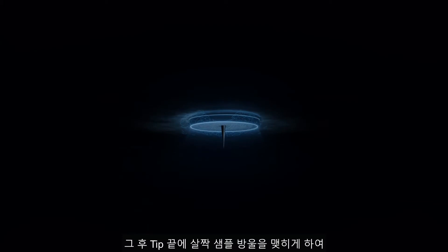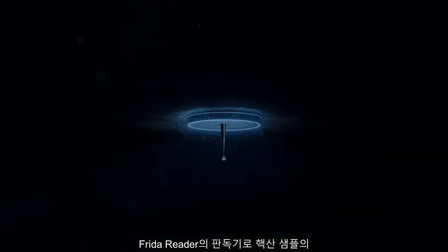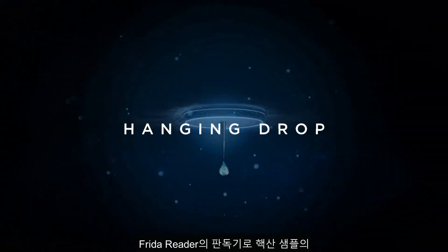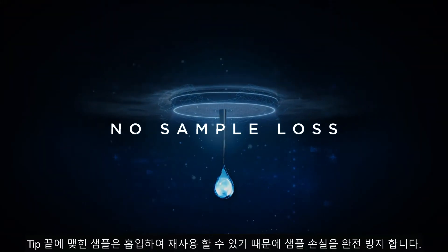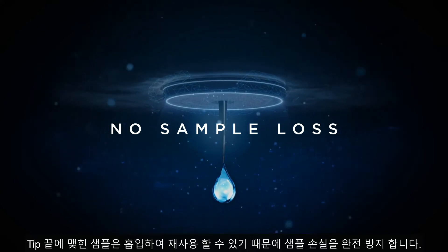The FridaReader then measures the concentration and purity of a nucleic acid sample in the hanging drop at the end of a standard disposable tip. This unique technology completely avoids sample loss as the drop can be reused.